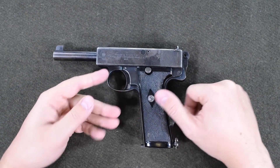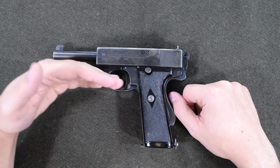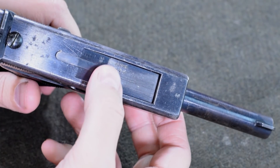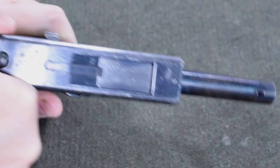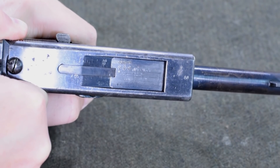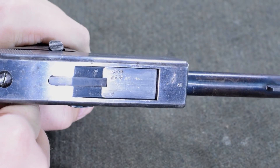This is the Webley self-loading pistol, and it also uses a sort of tipping barrel — it actually cams downward. That barrel locks on the very large ejection port. If you watch for a second, you'll actually be able to see this: the barrel drops just a little bit, up and down, to unlock. That's how it stays locked to the slide.